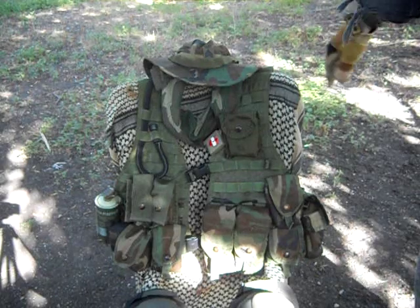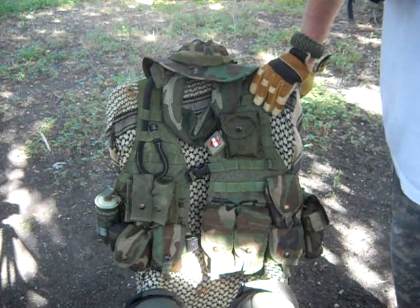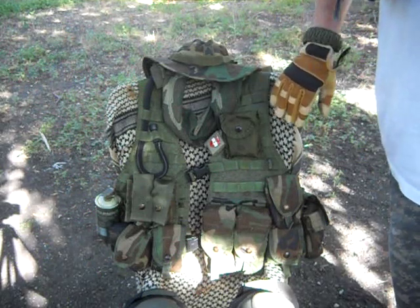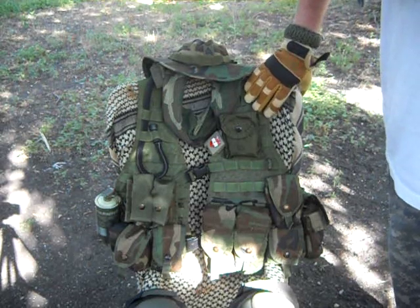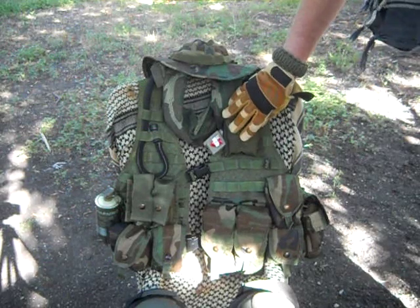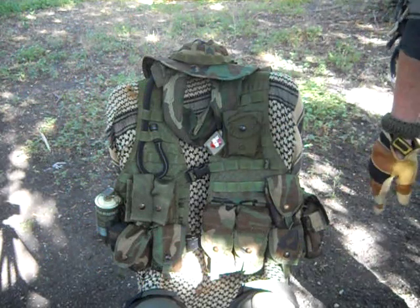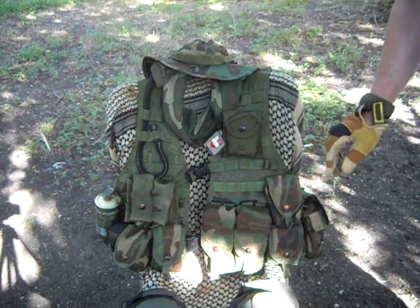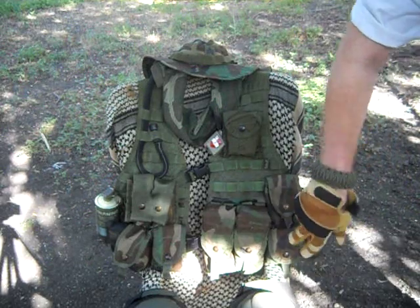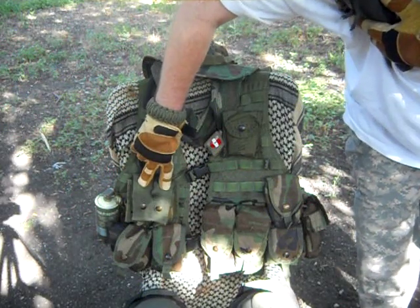This is the Woodland Camouflage FLC circa 1995 to 2001, before we started using body armor on a regular basis for training. So this would go right next to your BDUs. What we got here is the medical pouch or compass pouch depending on your role. This is set up to be a grenadier's vest. We got two grenade pouches here, two grenade pouches down here, and two 40mm grenade pouches right here.